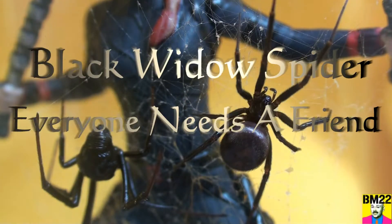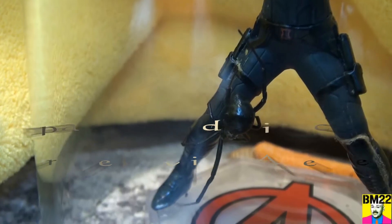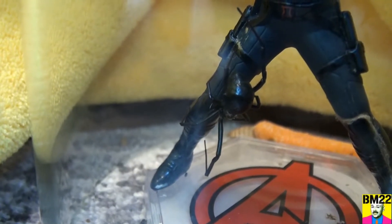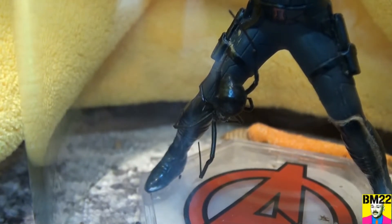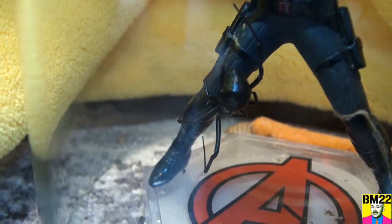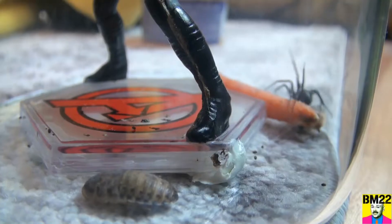Hi everybody, Beanmeister22 here. Hey, look what I got. Everyone needs a friend, right? Even a black widow spider. So what we have here is an older female black widow spider — they're both females — and she's not looking all that good. Kind of looking shriveled, so I put a friend in there with her.